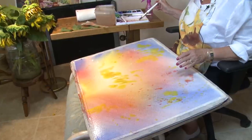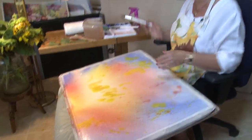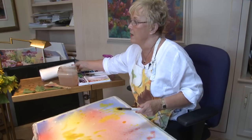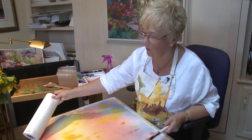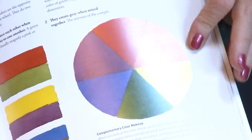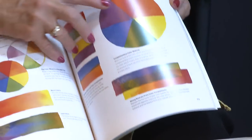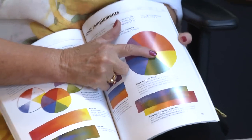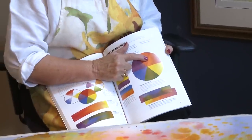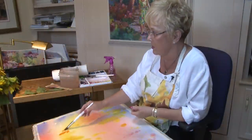Now I'm going to spatter. The color harmonies I'm going to use are the harmonies of yellow. On the color wheel — red, orange, yellow, green, blue, violet — we just used the local color of yellow. On one side of yellow is orange and the other side is green. So I'm going to use some of the oranges here.